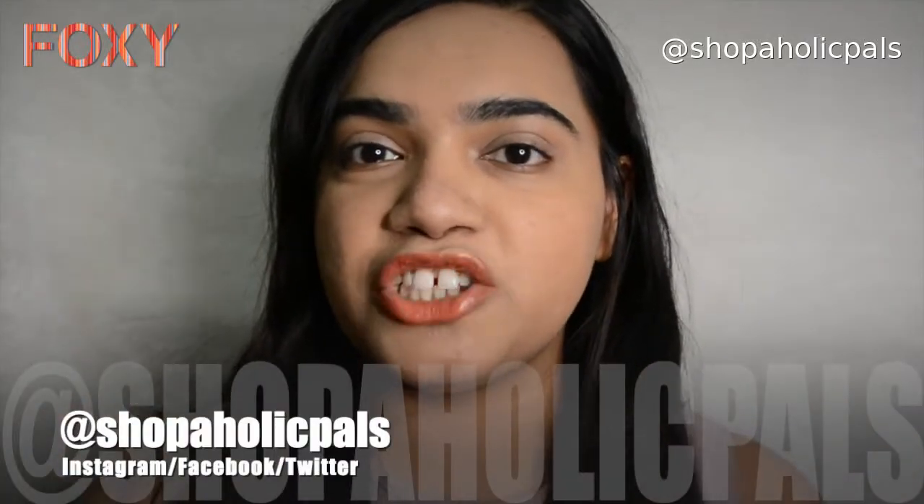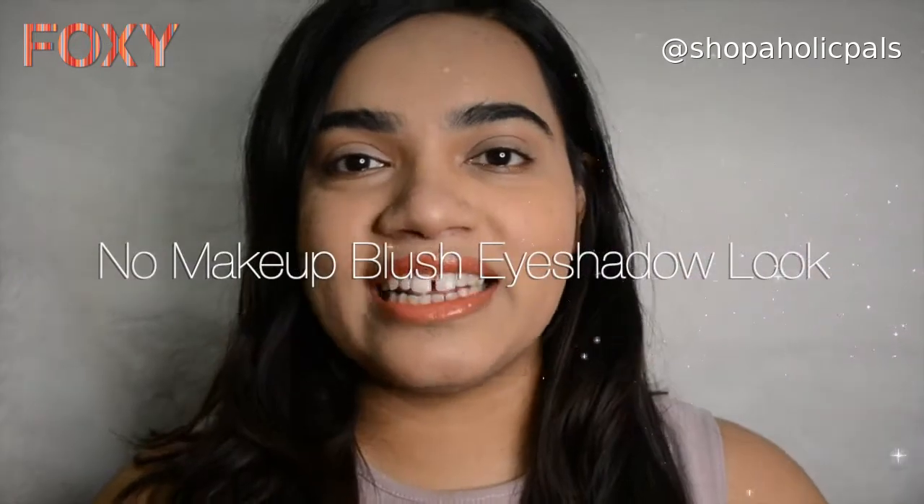Hi guys, it's Shweta here and welcome back to my channel. So today I'll be creating a no makeup blush eye look. Let's get started with the video.